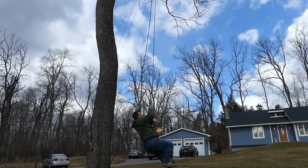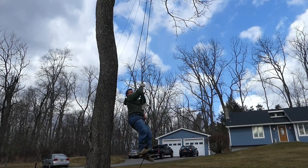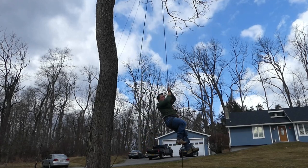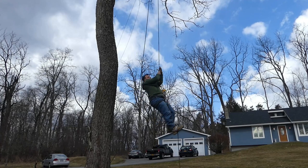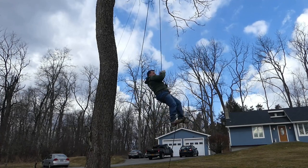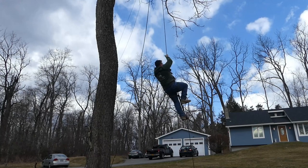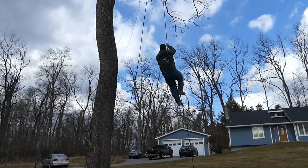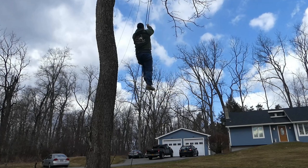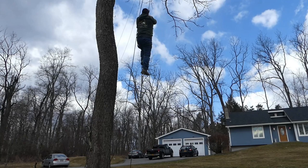This morning for the first time doing some SRT rope walking using the rope wrench, the Petzl Zig Zag, and Petzl Chicane. It's the first time I'd ever attempted rope walking, and basically what I'm doing here is I'm using a foot ascender on my right foot and a knee ascender on my left.